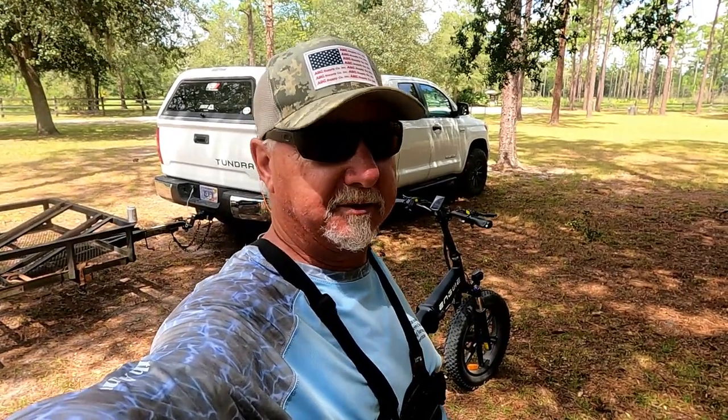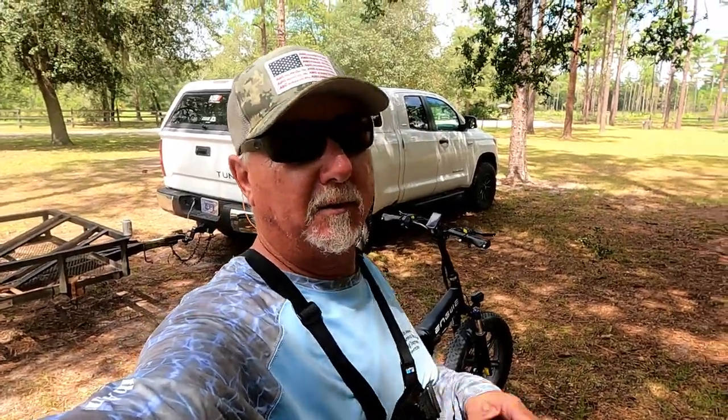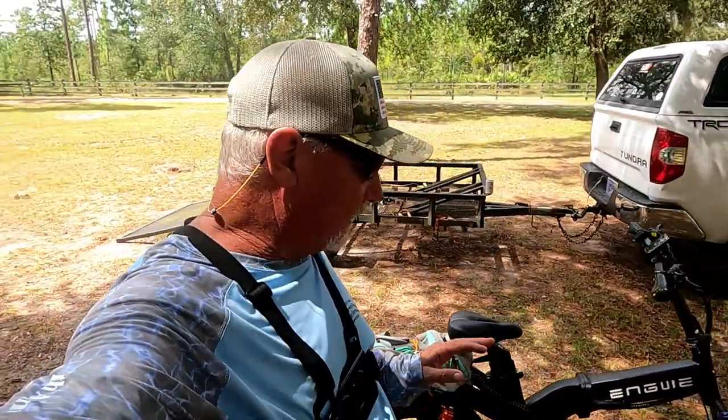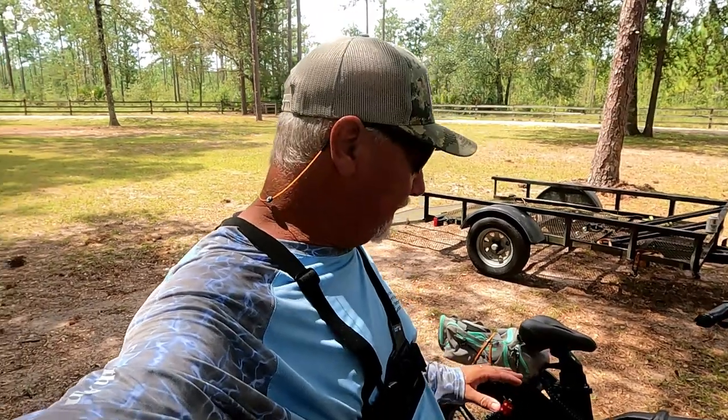We're not out west climbing mountains all day, but it was some pretty good trails, and that horse trail was pretty rough from the horse hoof prints going up and down it. I like everything about this bike so far — except for that noise from the front fork.